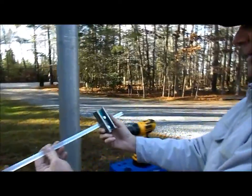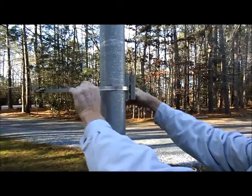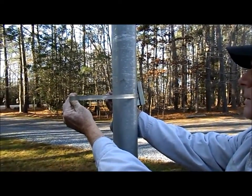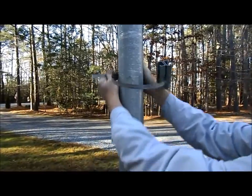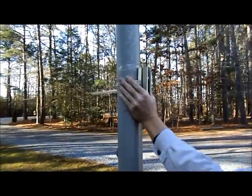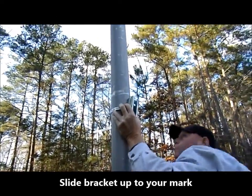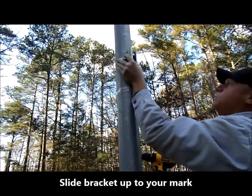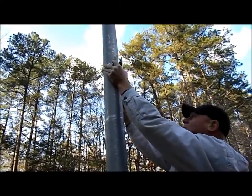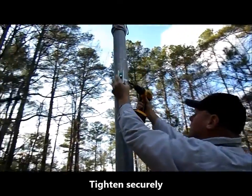Beginning with the smaller top bracket as shown here, make sure the stop is facing outward, and then attach it to the pole with the hose clamp as shown. We recommend you do this on the ground level, and then attach the hose clamp loosely, then slide it up to the spot where you made your mark previously. Now tighten the hose clamp securely.